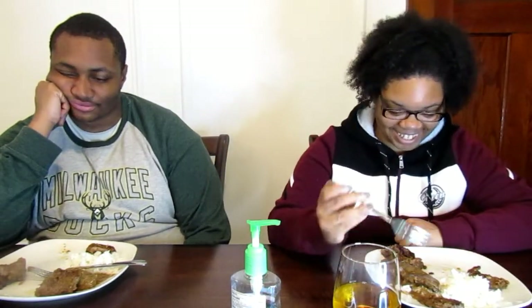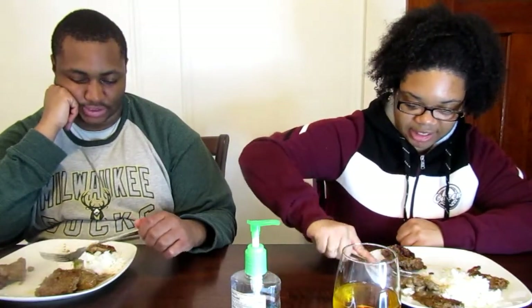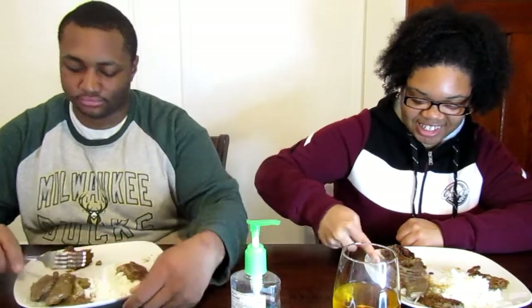What's up YouTube? It's your girl Kwanee G. We are finally eating the liver! Okay, she just finished cooking it, so it's nice and hot. We have beef, chicken, and turkey. So we have fried beef and smothered beef, and we have white rice. Alright, which one should we do first? Let's do the smothered beef first and then we'll do the fried. Let's get into it.